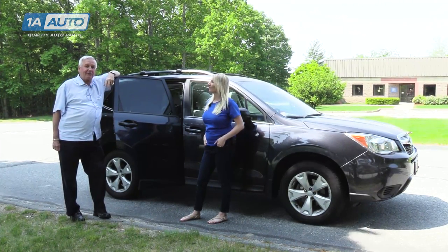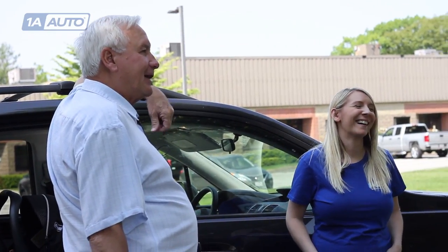Hi, my name is Ray Peachy. I'm a retired Westford police officer and I'm also an instructor technician from the Massachusetts Child Passenger Safety Program. I'm here with Kristin from 1A Auto and I'm going to show her how to properly install a child safety seat. This is a question a lot of parents have and we're here to tackle that topic today.